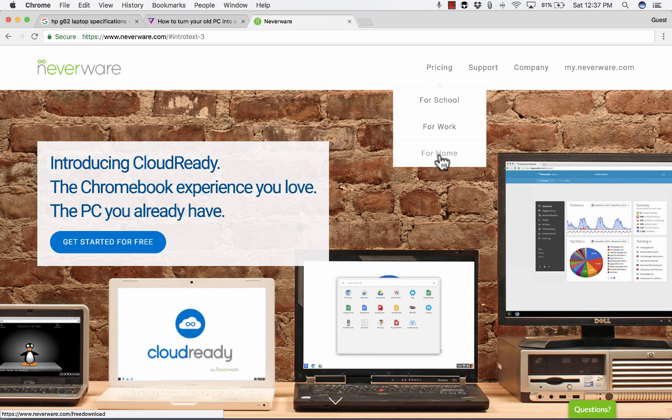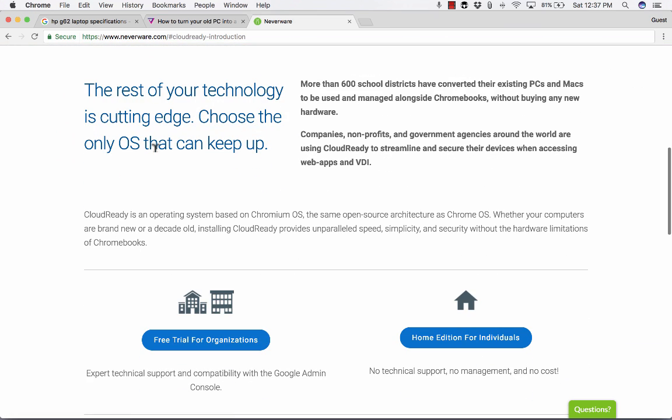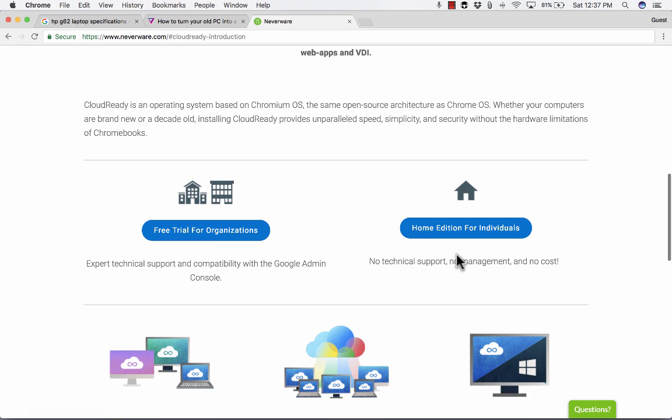So I'm going to click "Get started for free." It takes me down and talks about a free trial for organizations if you want to give it a try, or you could just do the home edition for individuals. I'm going to click "Home edition for individuals."